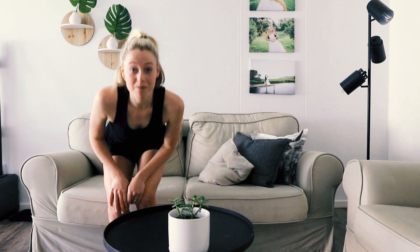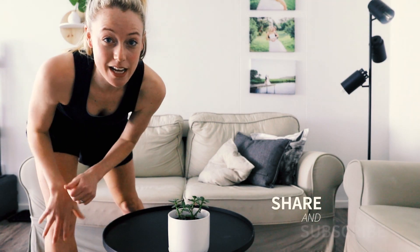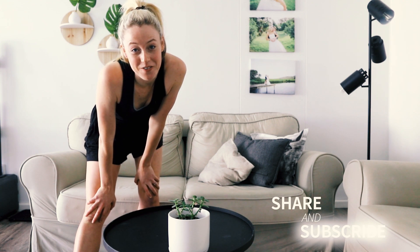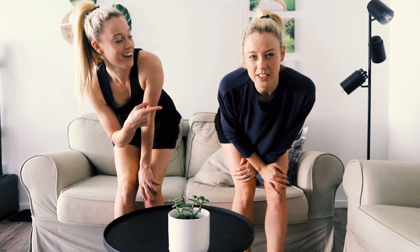If you found this video helpful, go ahead and give it a big thumbs up and consider subscribing to this channel if you'd like to see more content from me in the future. I'll also leave a video for you in the end screen that if you enjoyed this video, I'm sure you'll enjoy that one too. Thanks for spending your time with us and I look forward to seeing you in my next video.